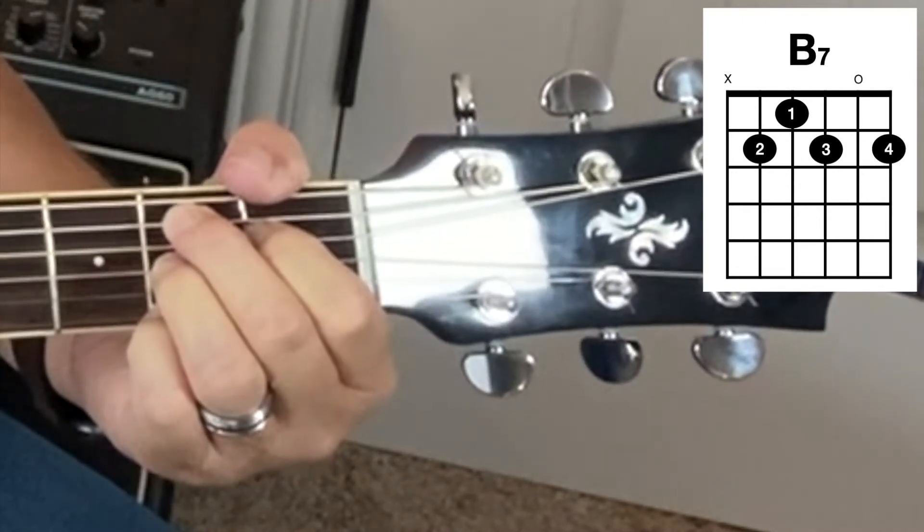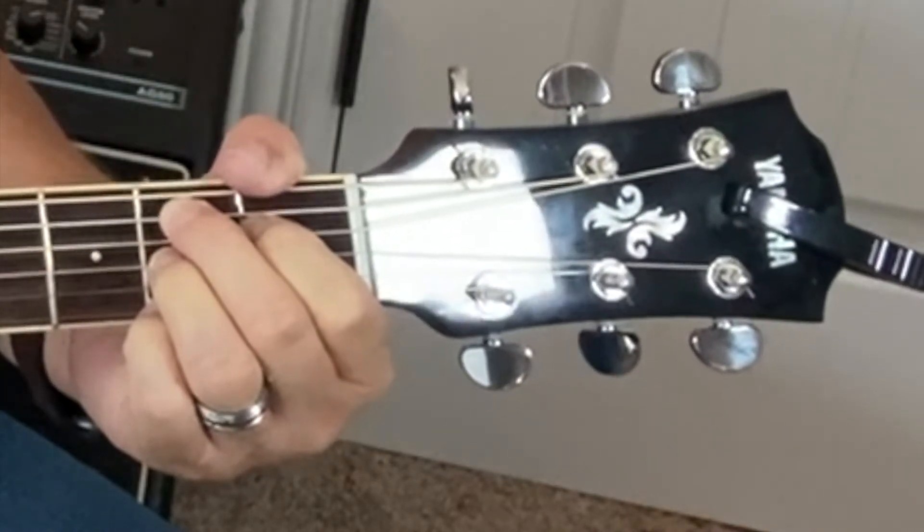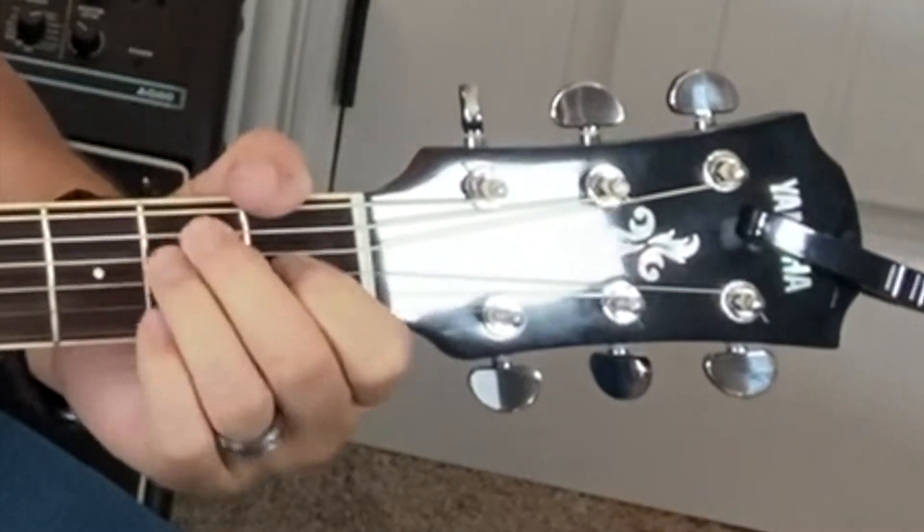You want to just kind of mute it with your thumb or don't strum it. So that's the B7 chord. A lot of times you'll use a B7 chord when you're playing songs in E or A.